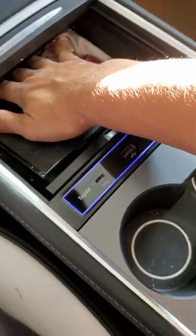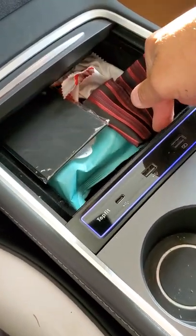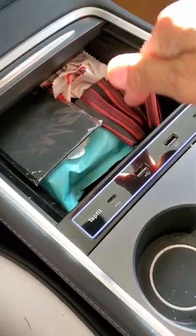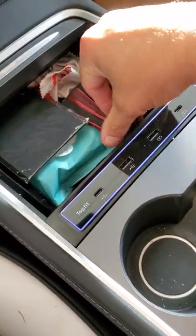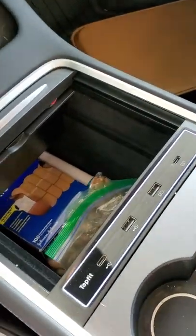It sort of impedes the drawer — I can't fully get back there. If I want to take this drawer out, I have to take this out first. Like if I spill something in there... I do have a 15-year-old, so that's kind of how that goes.